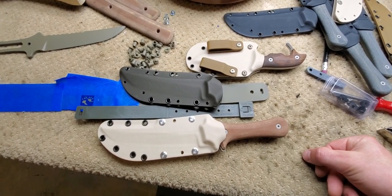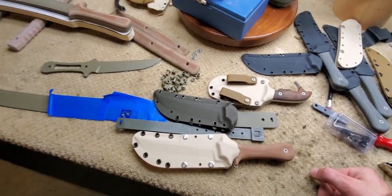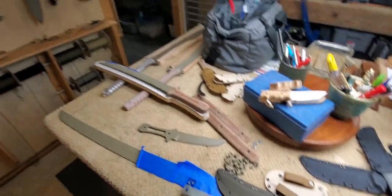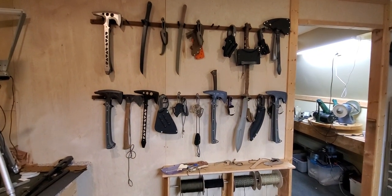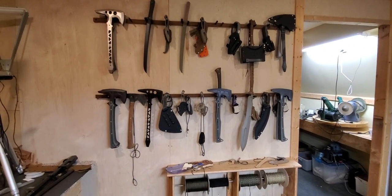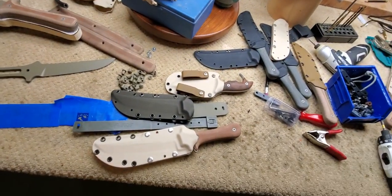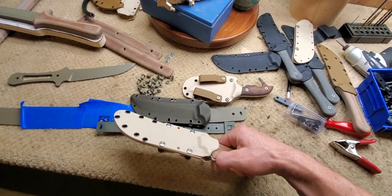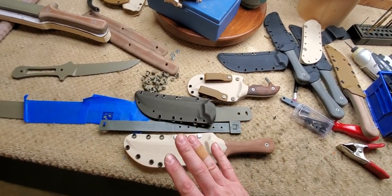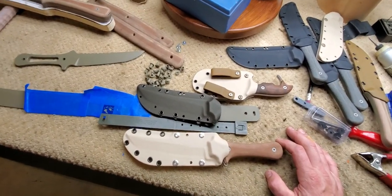Hey y'all, those of you who like sharp things are in the right place. I'm Jared talking to you from YouTube land. This is actually my armory and I've got lots of unsheathed inventory on the wall. But what I'm working on right now is some clothing for the knives — sheaths or scabbards. In Japanese you call them Saya.